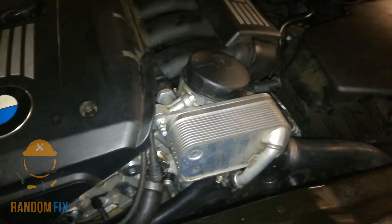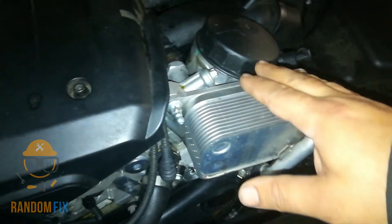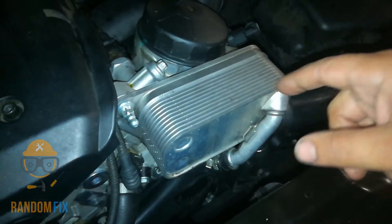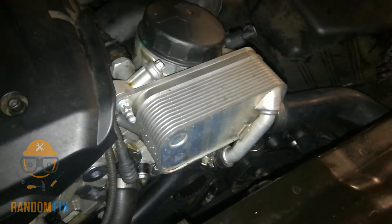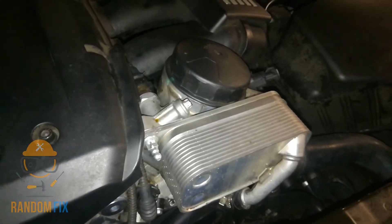For example, on this vehicle they call for more oil when it has an oil cooler like this, because it's got to fill up this capacity here too. So you want to pay extra attention to this when you're doing it and not take a guess.